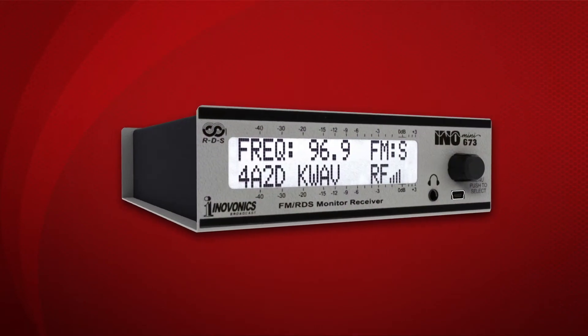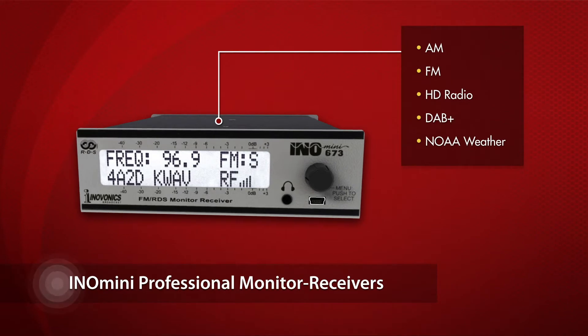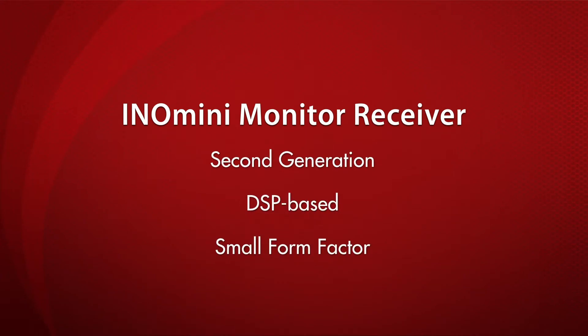Check out InnoVonix InnoMini Professional Monitor Receivers for AM, FM, HD Radio, DAB Plus, and NOAA Weather. These are InnoVonix's second generation of DSP-based, small form factor broadcast receivers for professional applications.